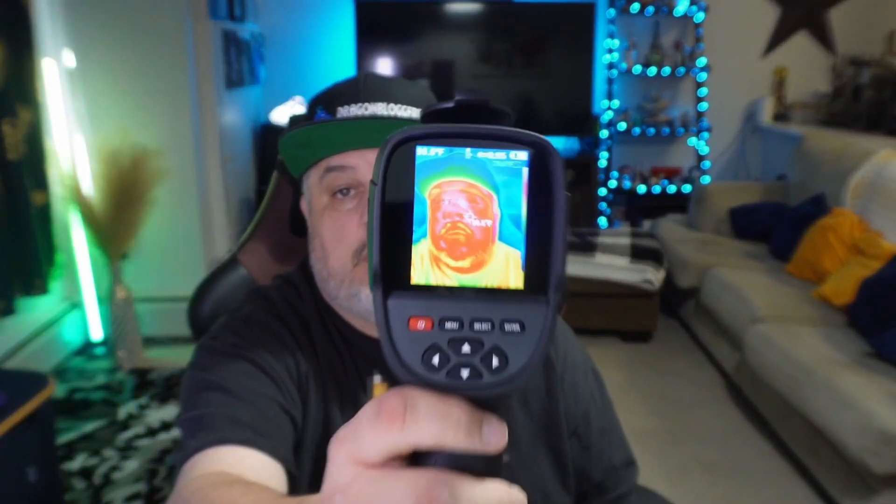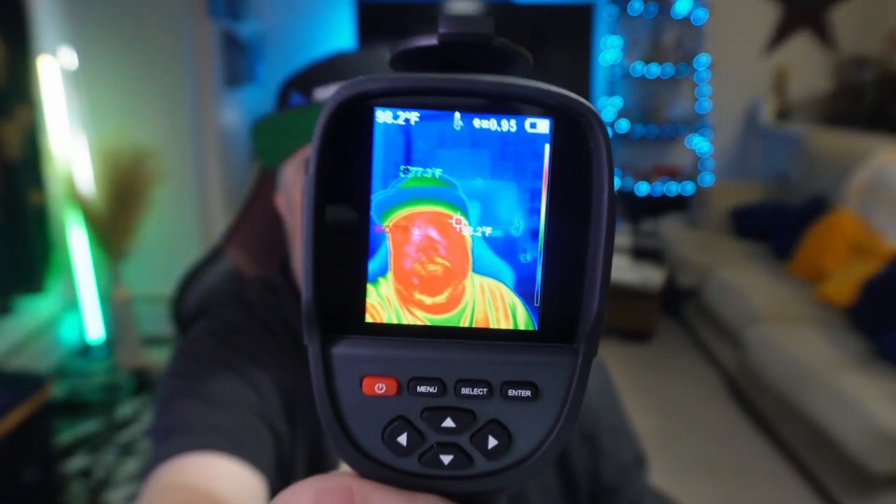That's really cool. I've been playing with it and we're going to do some more stuff with it. If you need a thermal imager, Gyojo has got you covered with this one. Thanks for watching, and hope you guys have a great one.